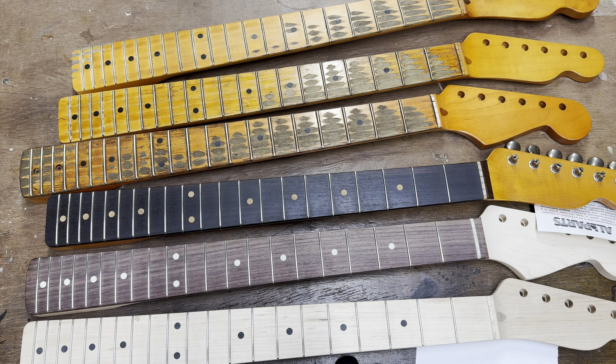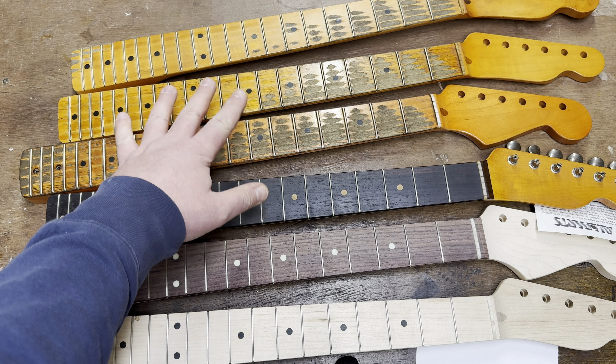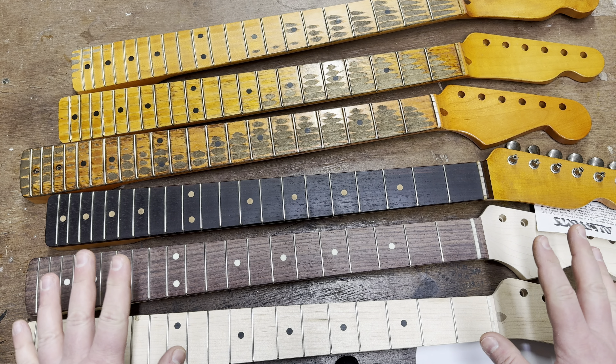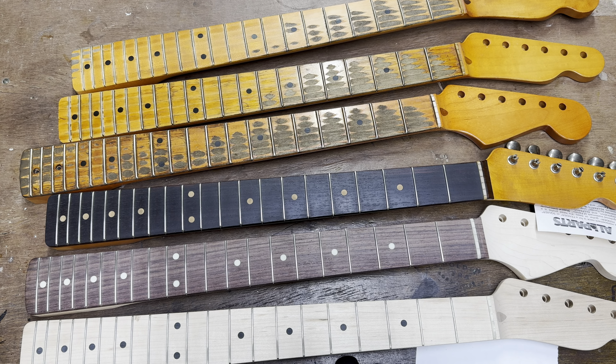So let's hop over to the bench cam and go from there. Here we are back at the bench. A golden opportunity arose when I realized I've got some necks here in various stages of completion. This rosewood one actually sold on the website a few weeks ago. The purpose of this video isn't really a how-to or a tutorial — it's not me giving away absolutely everything I do, because some of the magic would be lost.